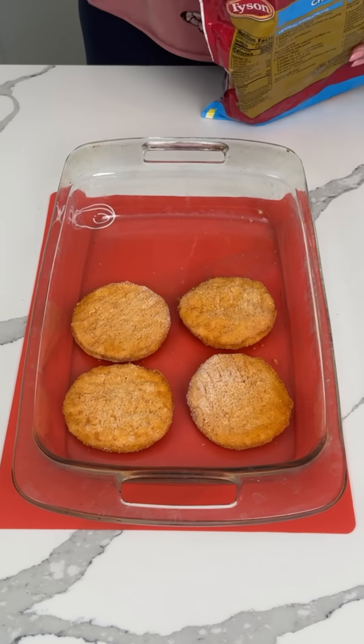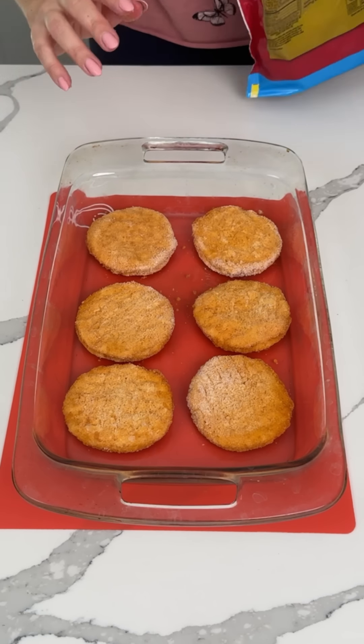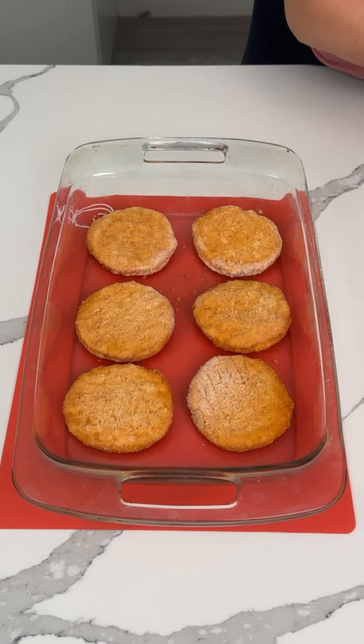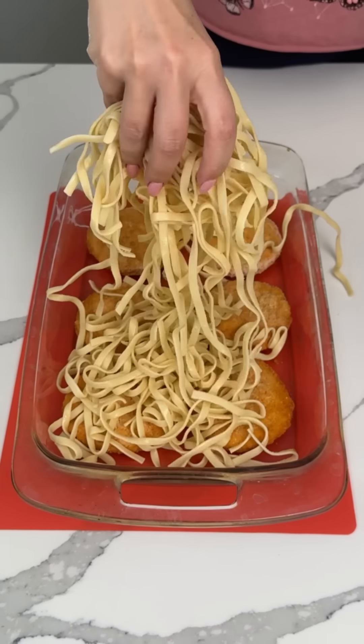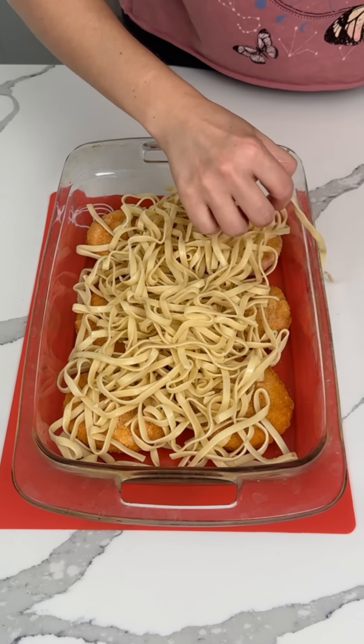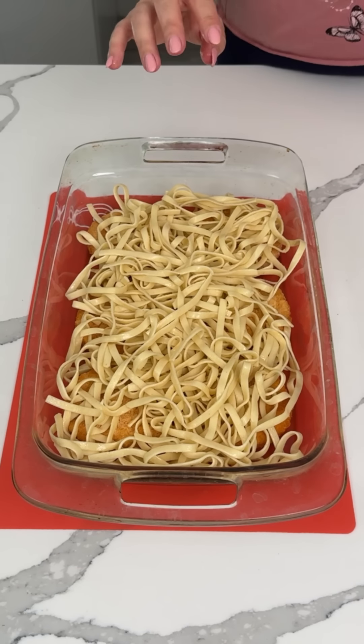I have some frozen chicken patties, so we're putting six on the bottom. I wish there were six more in here but there's not, but that's okay. Cooked fettuccine pasta, cooked al dente — not cooked all the way — we're putting this right on top. I cooked it last night so there's a little bit of olive oil on it.